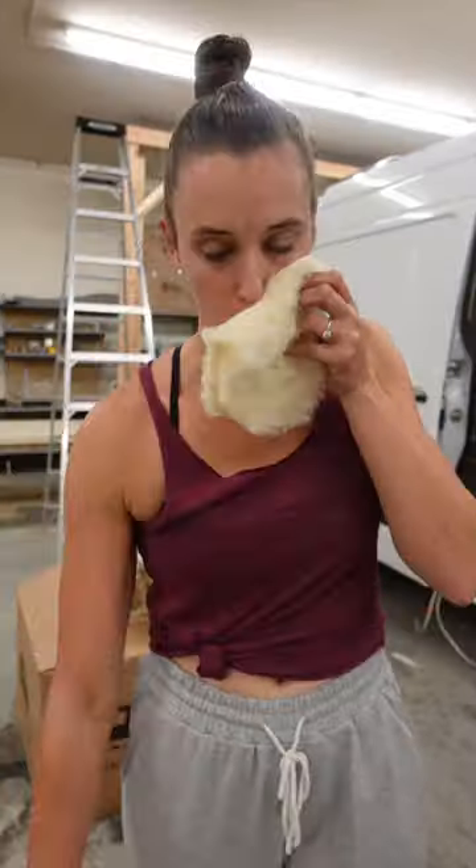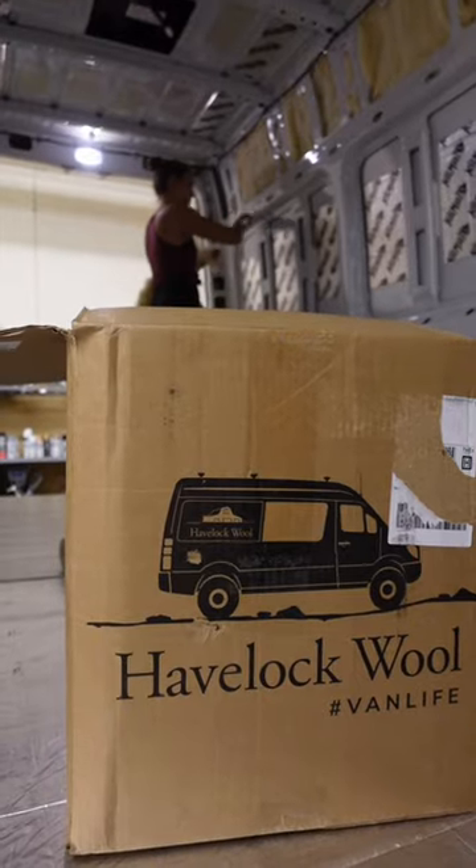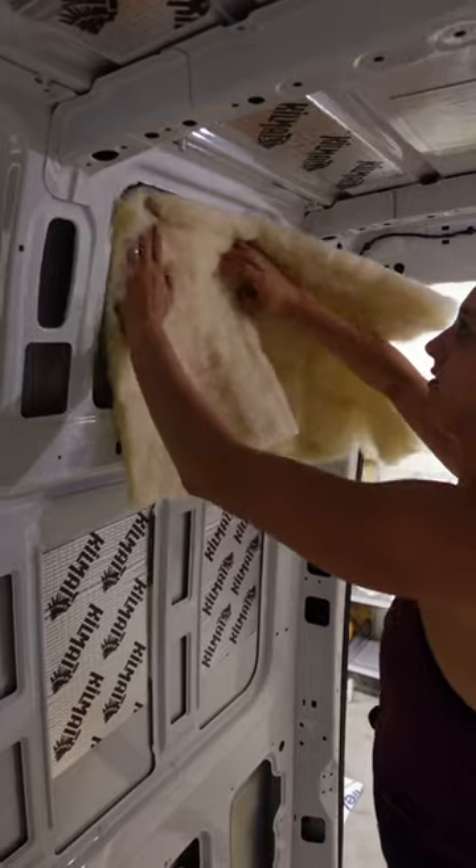It's easy to cut into whatever shape you need — even a Santa beard if you're into that — and even easier to install. We were sure to stuff it into every little nook and cranny and double up where we need it.